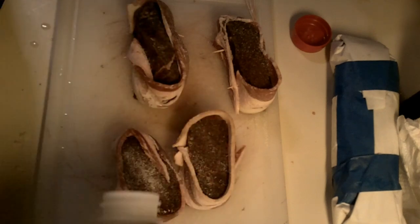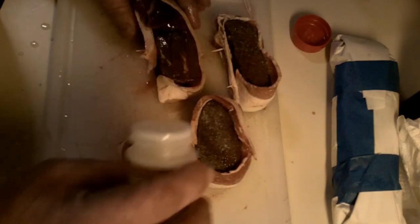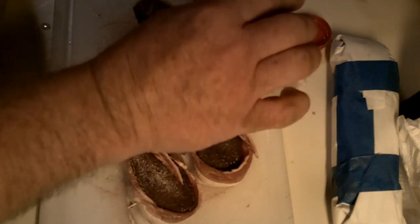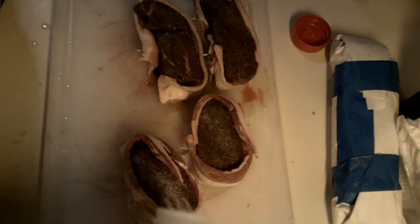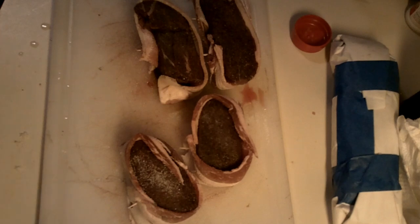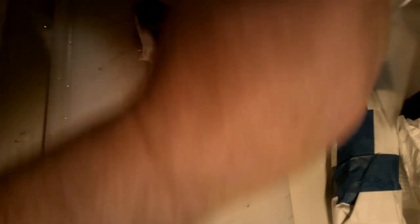Flip it over. I'm just using a Ziploc baggie — you cover them on a tray, put them on a plate, and stick them in the refrigerator. About anywhere from 20 minutes to an hour, no less than 20 minutes before you're going to cook them.